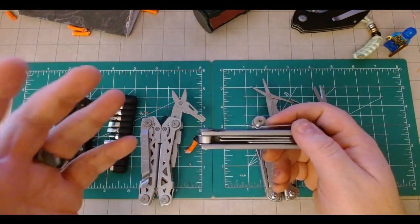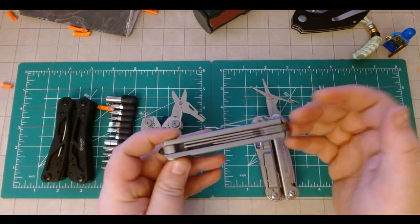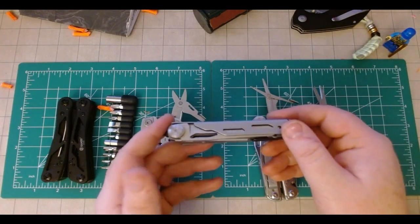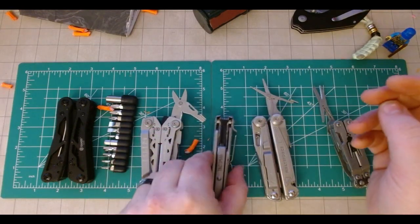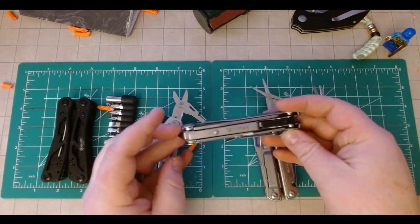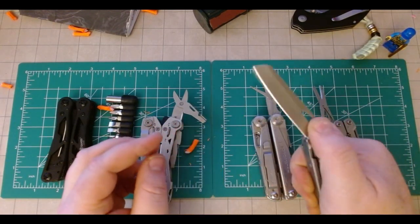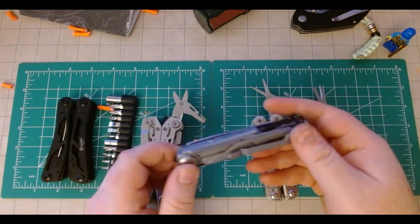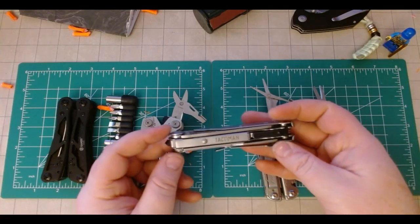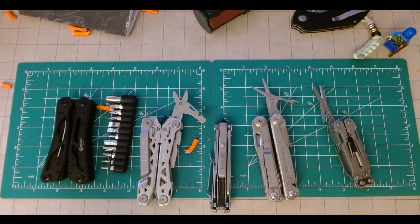Being able to swap tools from something like the Sunbird or some of these other next-tool options is actually something I might look into the longer I use this. So these things at $20 to $22 are absolutely worth picking up. If you want to slim down, if you're thinking of a light carry, maybe just something to throw into an EDC or tool bag or have as a backup, something like this is absolutely a good option. I appreciate you spending your time with me, and as always stay safe, be prepared, and have a great day.